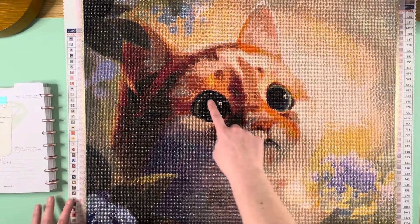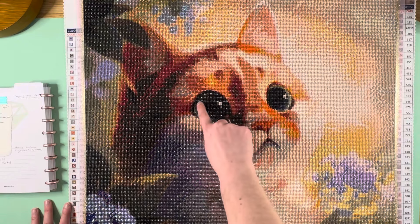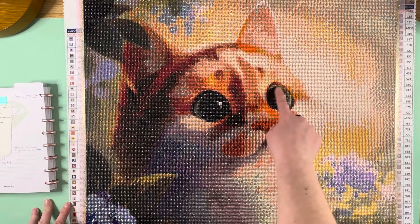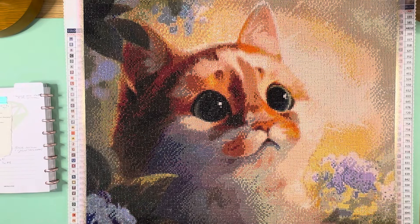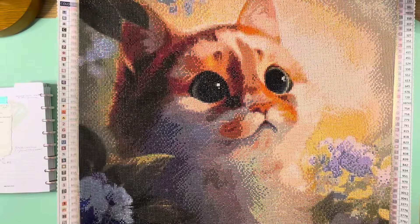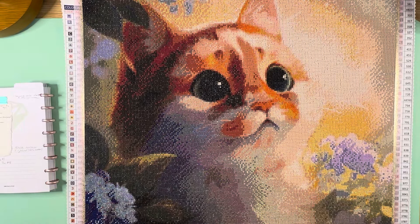I finished it for the wrap-up WIP event in January and it looks incredible — I am super happy with it. The confetti came together and really gives it this gorgeous look and the detail. You have so many different colors just in that little crescent on the eye of our kitty cat, and over here too — it's necessary because that's what gives us the depth of those big eyes.